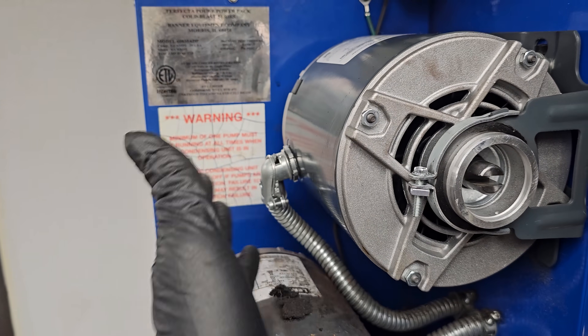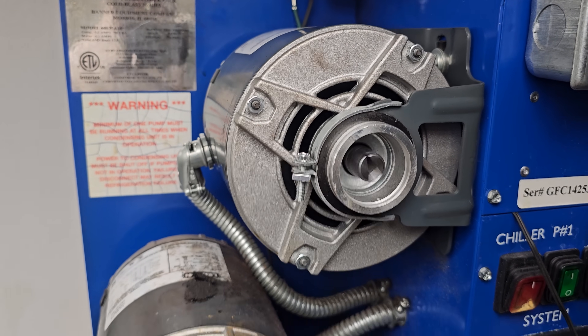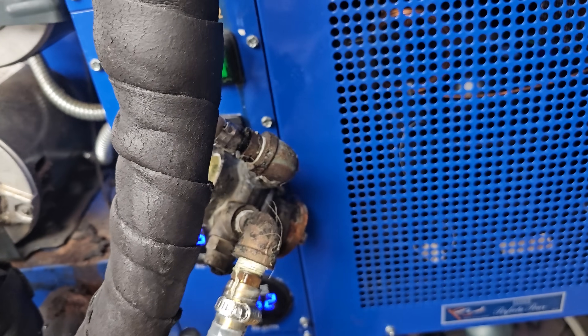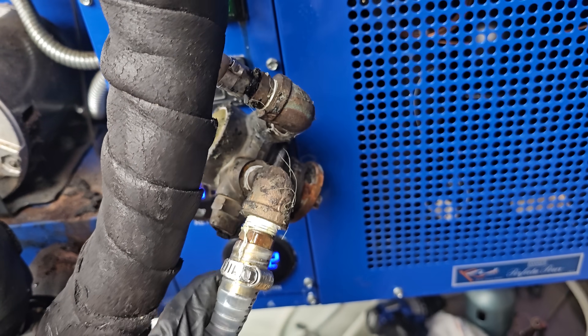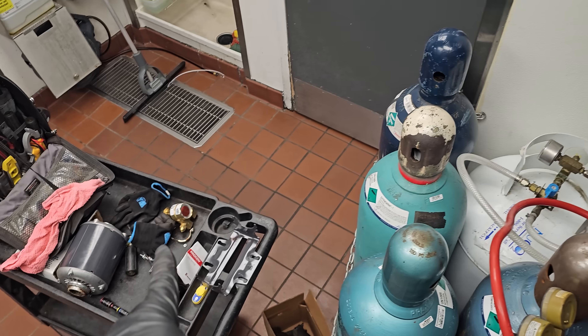This is where it gets hard — putting the motor in is kind of a challenge. It runs, it works, we're good. But getting the pump on, that's the tricky part, because these lines are full of glycol. With the least amount of loss, sometimes they can create a siphon and just drain the whole system. So I usually have a couple pans and we'll work on that.